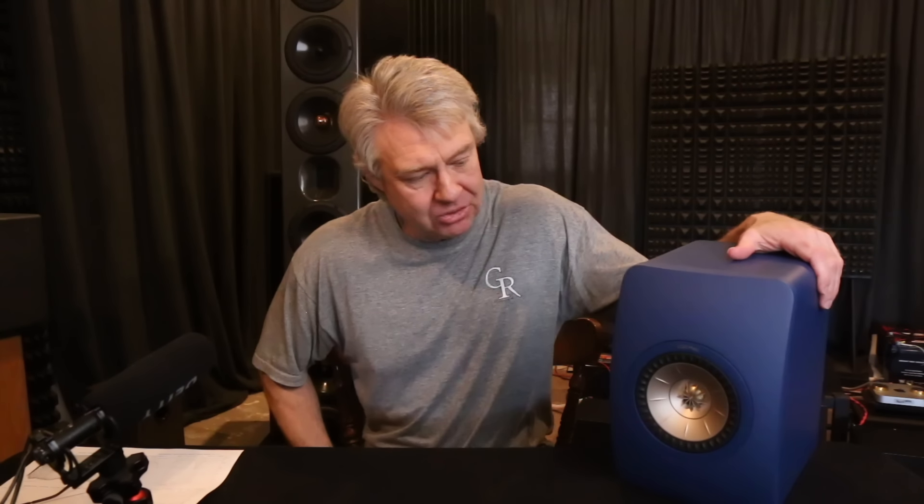Hey everybody, look what we got here today. This one has been requested by quite a few viewers. This is the KEF LS50 Meta version, which is their latest version. One of the customers sent this in and said he wanted me to check it out — it was hard for him to listen to for extended periods, it was a little fatiguing. He wanted to know if there was something we could do to it. So let's look at the measurements first.